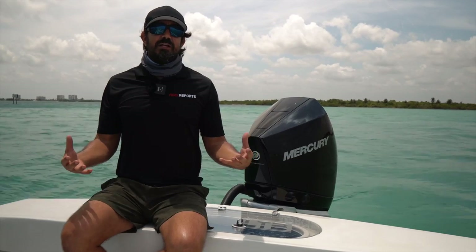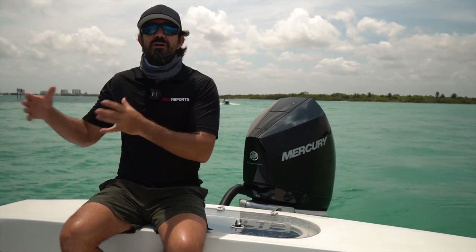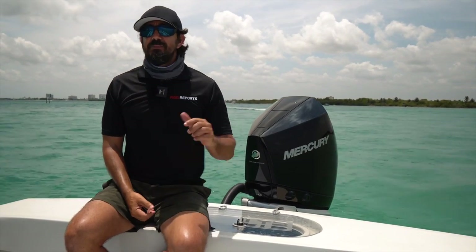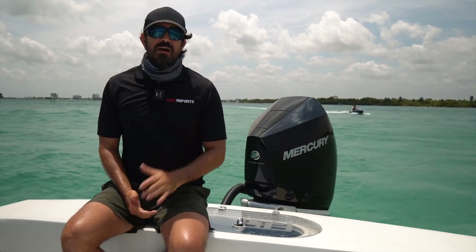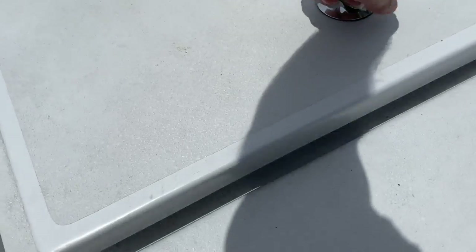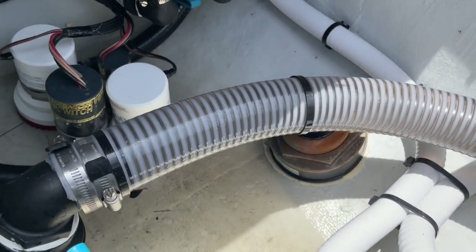Now, depending on the size of the transducer — whether you've got a 600-watt, a 1000-watt, or even a higher wattage unit — that will determine the size hole that you need to cut. And if you want to make me nervous, ask me to cut a hole in the bottom of my boat. Not something I want to do — I leave that to professionals, and the guys at Preferred Marine did that for me. You can see my through-hull transducer going through the boat shooting straight down. Great image.